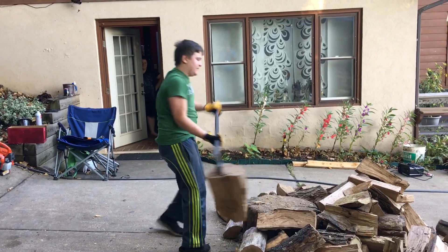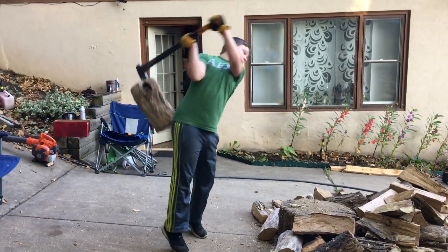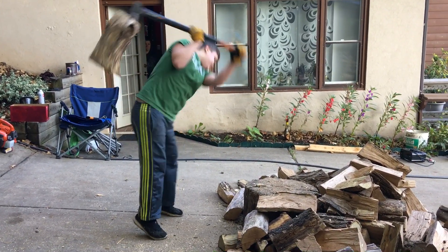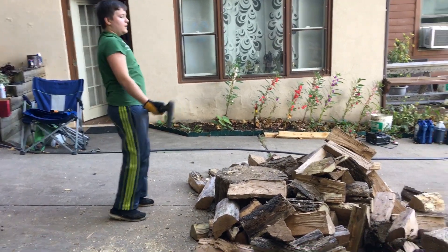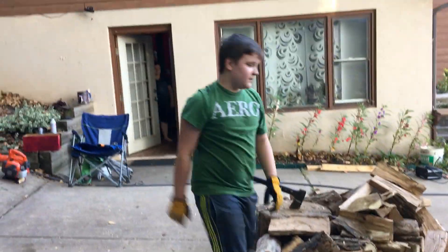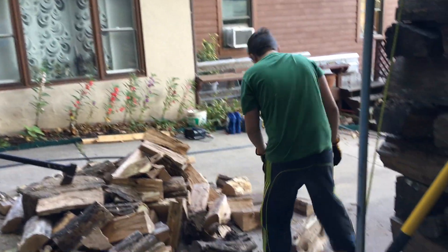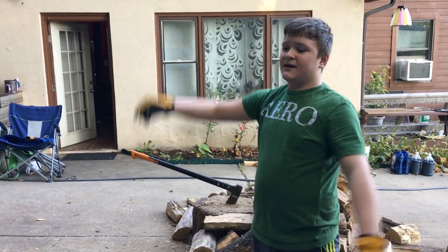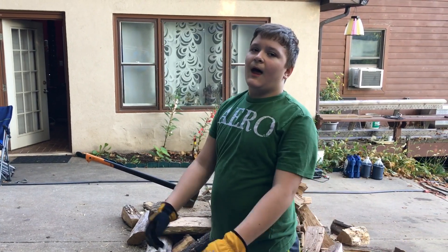There are ants in my wood. That's tough. I'll quit the video here because I'm tired. Thanks for watching. Subscribe if you're new. Bye bye bye.